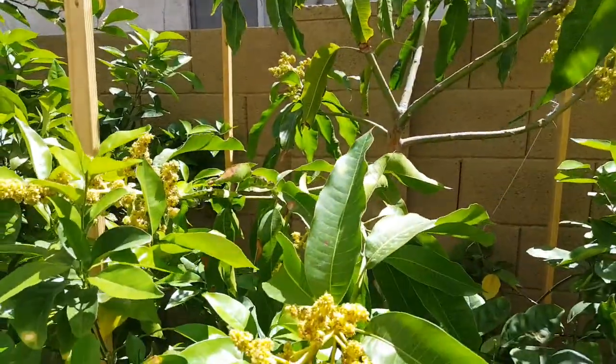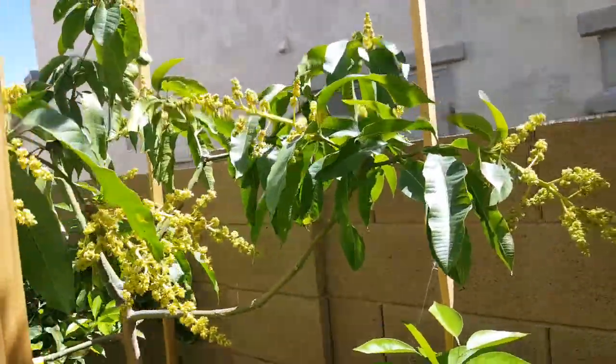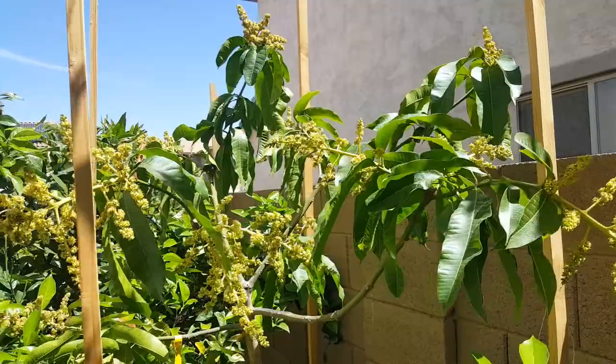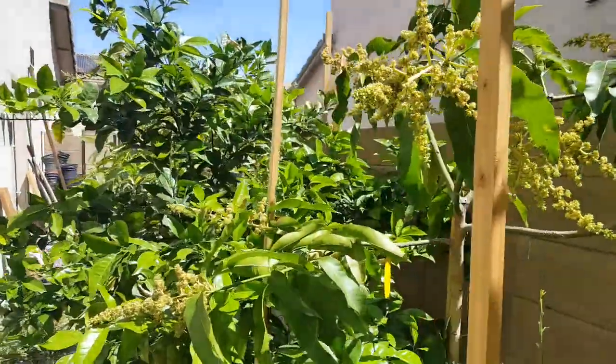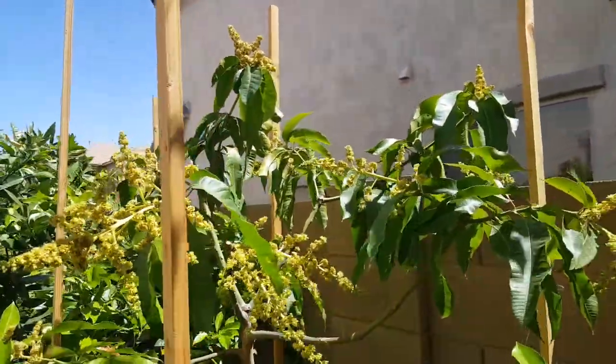Once I remove the flowers — it's an aggressive grower — this is going to take off. It doesn't get much sun but I will make some adjustments to my peach tree here so it can get more sun during the day.